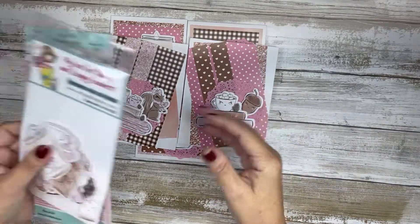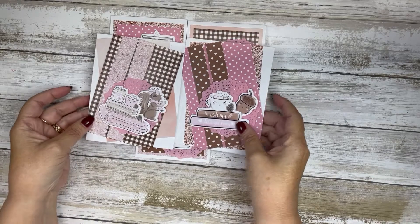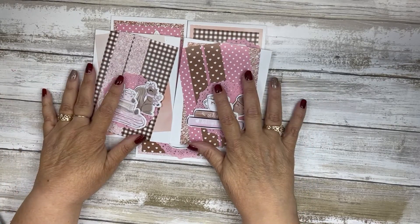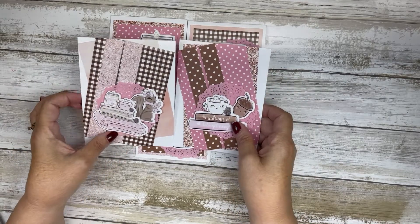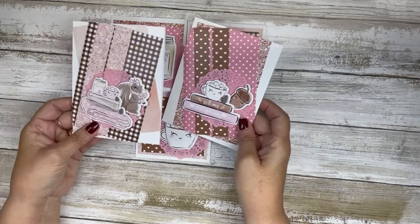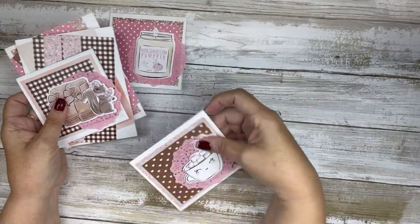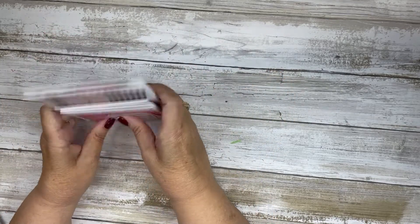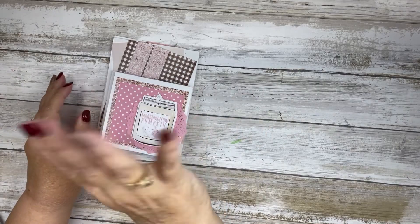These two cards will go up on the blog probably tomorrow — I'll get that to Jamie tonight as a blog post. Thank you so much for watching. I know this was a short and quick video, but I put these cards together very quickly this afternoon. Thanks so much for watching, and I will catch you in the next video — bye!